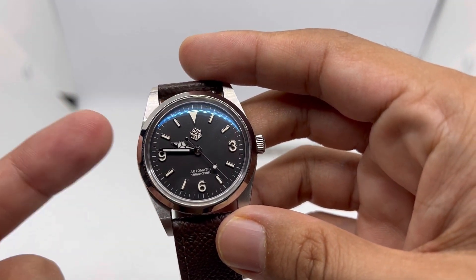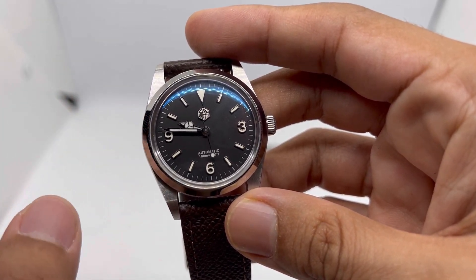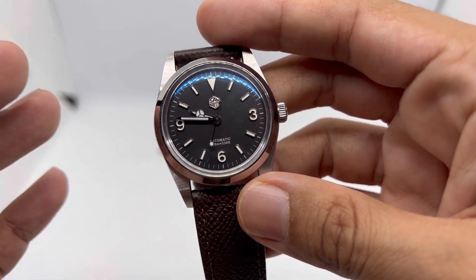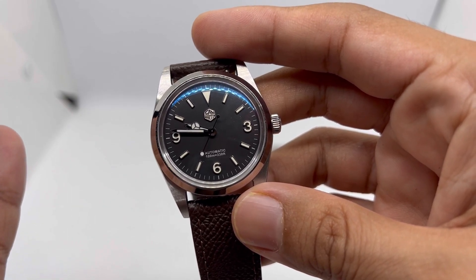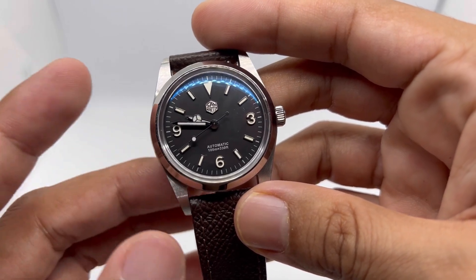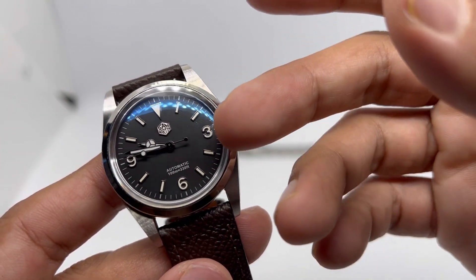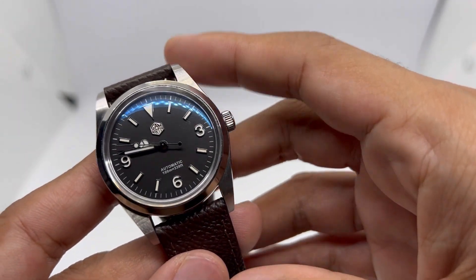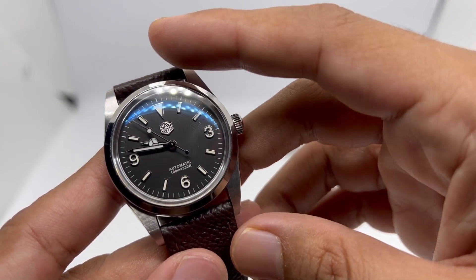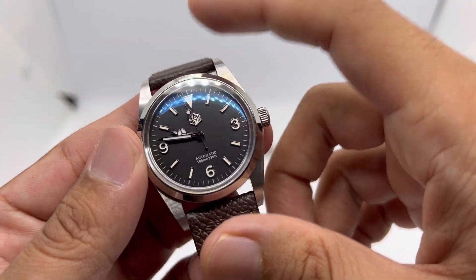Of course there is a huge difference in price. This version with the PT5000 movement will cost you around $300 to $320, whereas other brands such as Felida or Panganai design were selling their models for less than $150. Do I still think this is worth the money? In summary, yes. But if you're reluctant to pay that much, there are still a few other options.